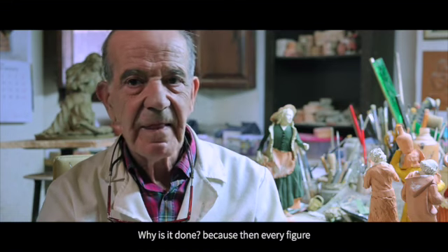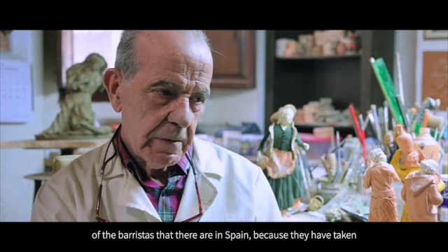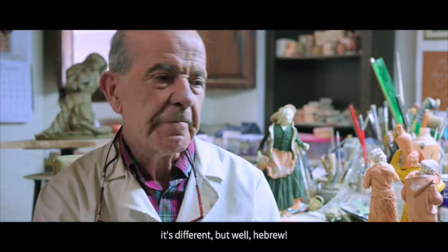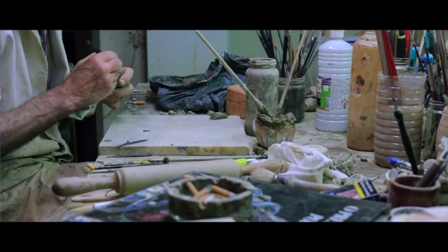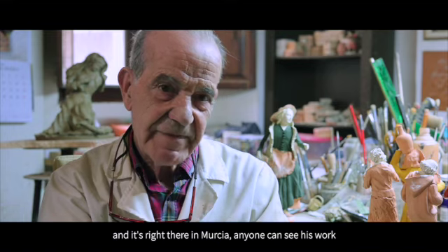Why is it done this way? Because back then, who would have had a nativity scene at home? The elite. Truly, we could have done like most clay artists in Spain and taken the Hebrew line. We are talking about nativity scenes — and everything is Hebrew, Hebrew, Hebrew. I don't think it is really Hebrew, because Hebrews don't dress like Arabs. But anyway, it is called Hebrew and the Hebrew style is maintained. I have leaned more toward the baroque style. I love the baroque. And then I adopted the line, speaking of nativity scenes, of Salcillo. Salcillo for me was number one in the world, and there he is in Murcia, where everyone can see him.